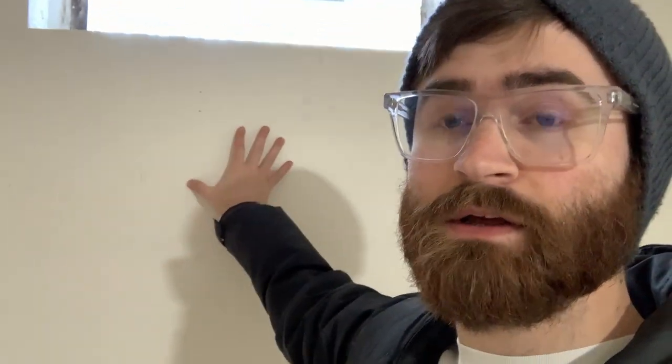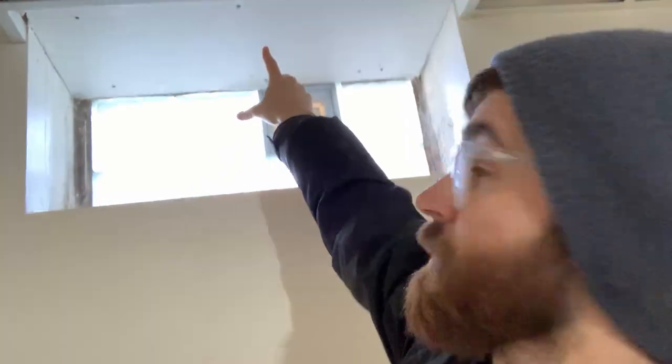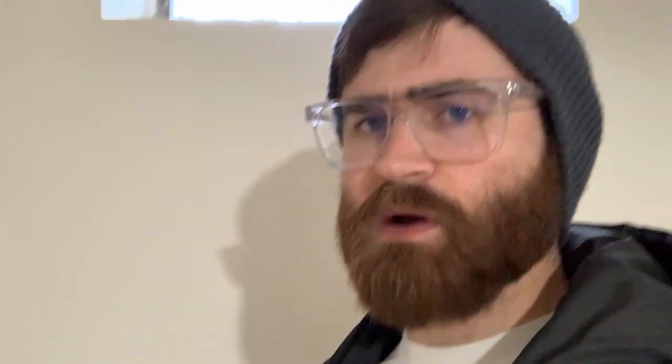Since we have the vent installed we just need to put the actual vent hood up here. The plan was initially to just screw it onto the wall, but I found out this drywall has metal studs in the back and I wasn't sure if those would be strong enough. So what I was going to do is take some two-by-four, run it from up here to down here for support, screw up into the ceiling, and then make it pretty later. I was also going to screw the back of the vent hood to the wall as well.